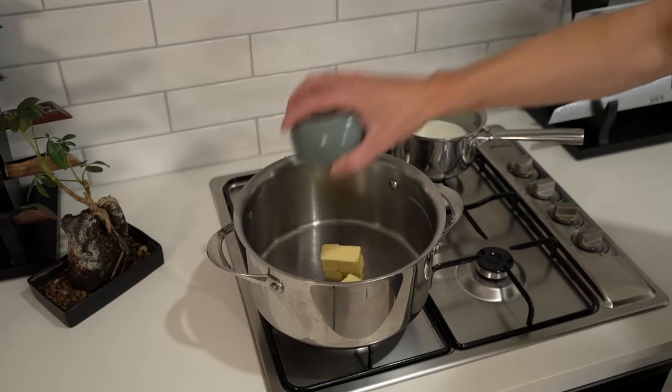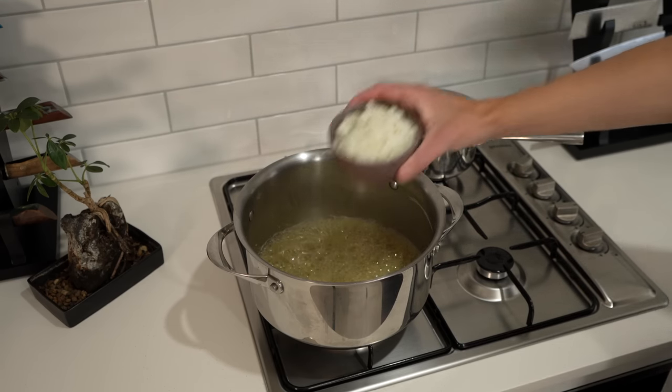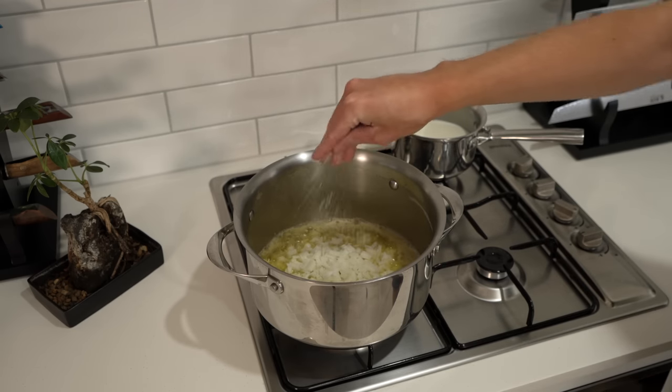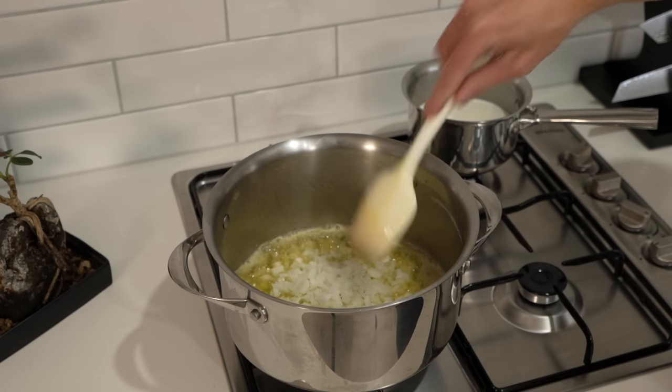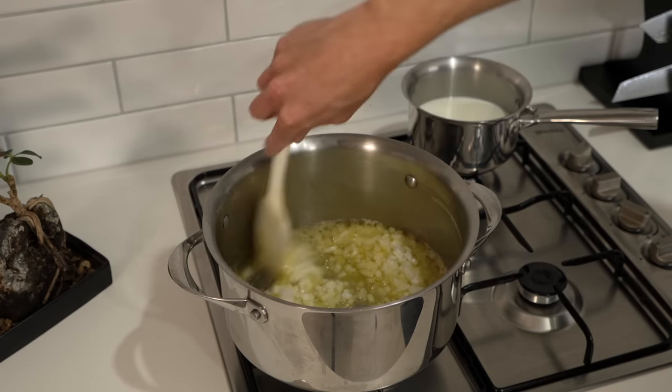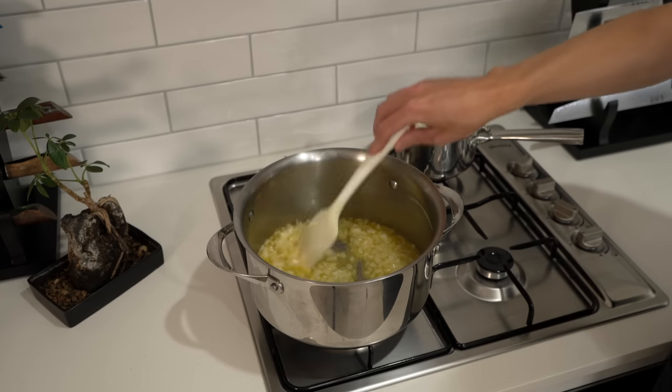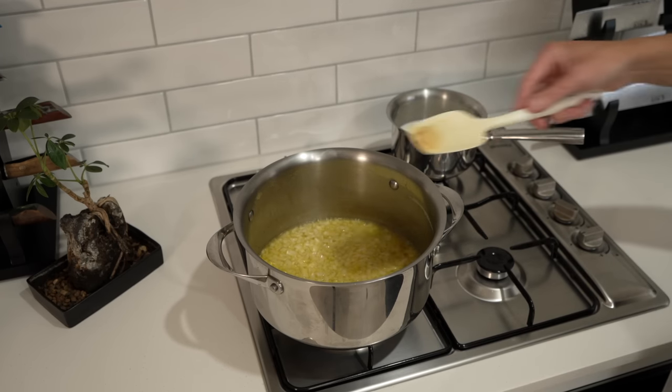Into the pasta pot over a medium-high heat, add 100g of unsalted butter, allowing it to melt and bubble. Then add in the diced onion along with salt to taste. We're going to sweat this off for about 3 minutes, moving it around regularly. Sweating off literally just means cooking without colour — the way to do that is to keep it moving so it can't brown off.